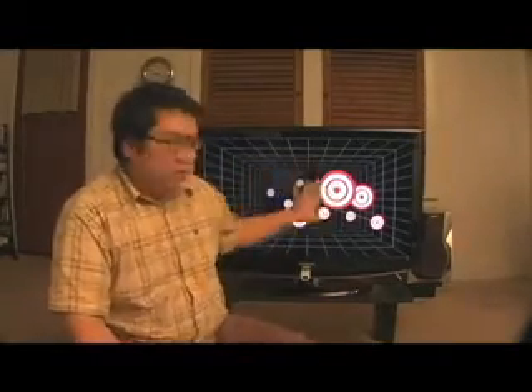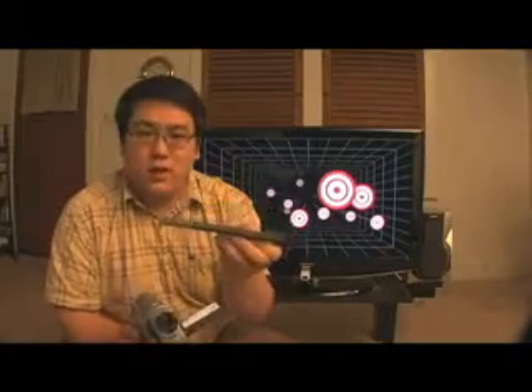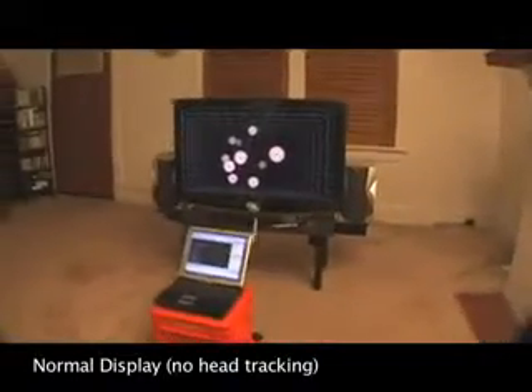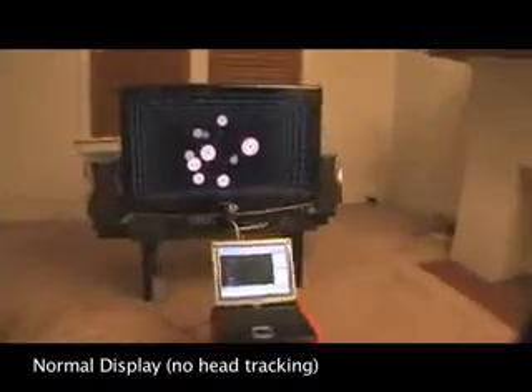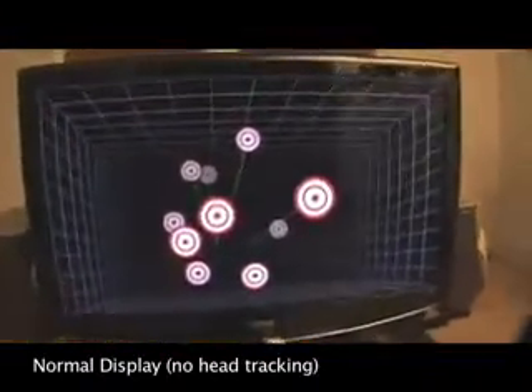Once we've created our head-mounted sensor bar and I've connected my Wii Remote to my PC, we're ready to do some head tracking. Behind me is a demo program of a 3D room with some targets floating in it. Now because the effect only works for the person wearing the sensor bar, I'm going to have to show you the effect through a moving camera. I'm literally just going to hold the sensor bar at the base of the camera and move it around. To power the sensor bar, I simply turn on my Wii after I've connected my Wii Remote to my PC. First, I'm going to show you what it looks like without head tracking, which is what displays normally look like. You can see that although it's a picture of a 3D room, the image looks very two-dimensional and bound to the surface of the TV.